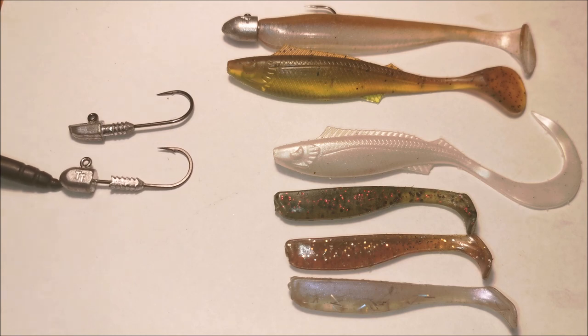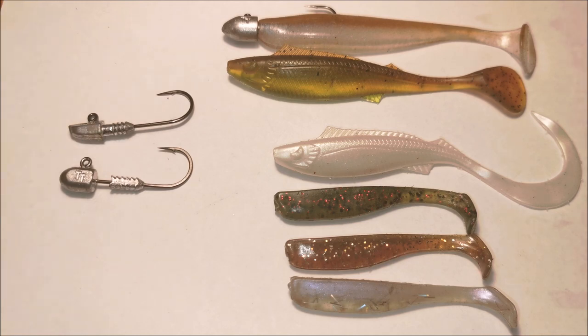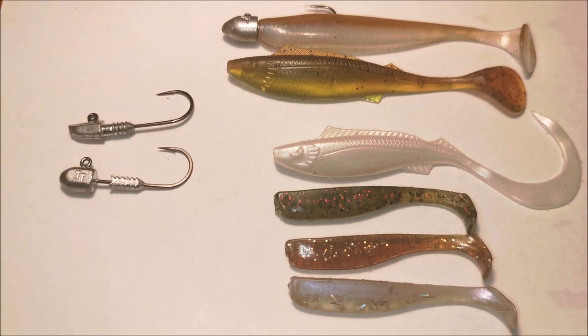We've also got the jig heads here that we've been getting mulloway on. Hook size is anywhere from 1/0 to 2/0, and for weight we've got 3.5 grams — that's one-eighth of an ounce — as well as one-sixth of an ounce and quarter ounce. One thing I do recommend is make sure you grab the 1/0s in a heavy gauge hook. From what I can see, a lot of the 2/0s already come in quite a heavy hook wire, but the 1/0 will be a fair bit thinner, so you want to make sure you get these in a thick, heavy wire.